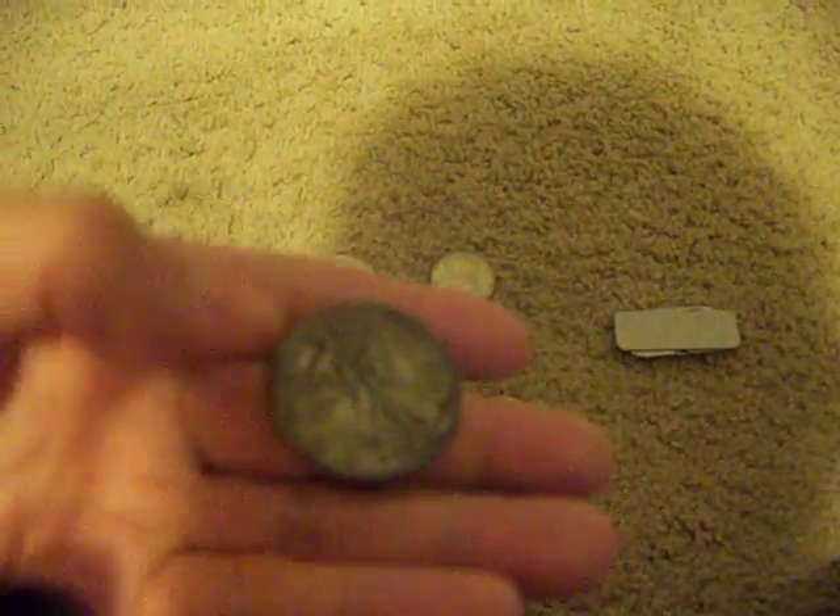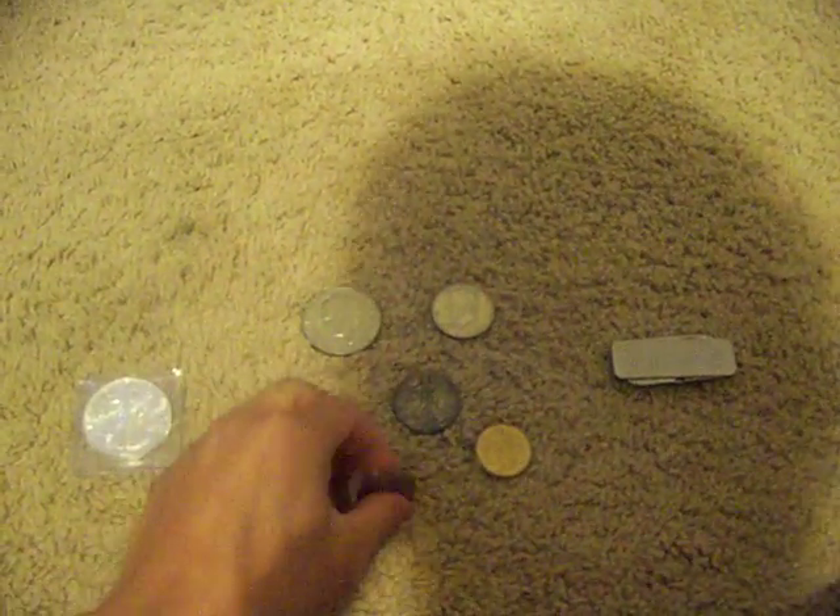I'm not sure, but from the year it's supposed to be 90% silver. I think it's supposed to be 40%. And a Sacagawea.